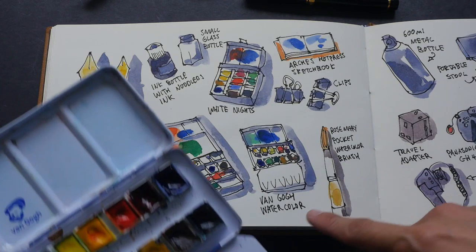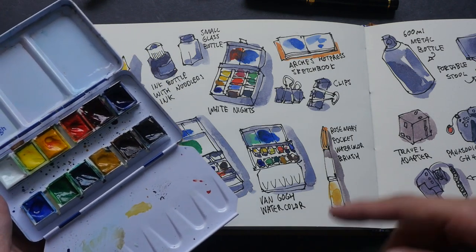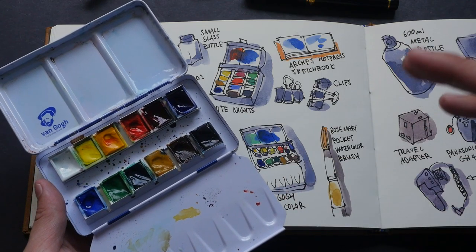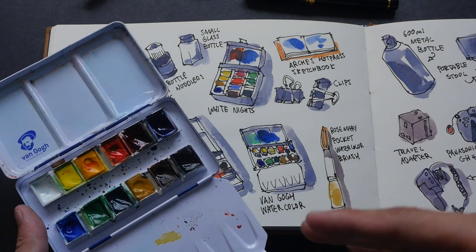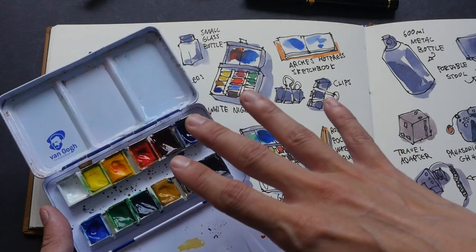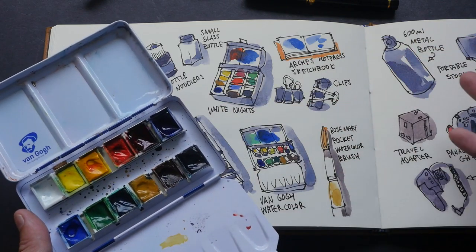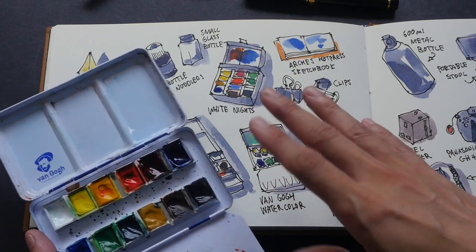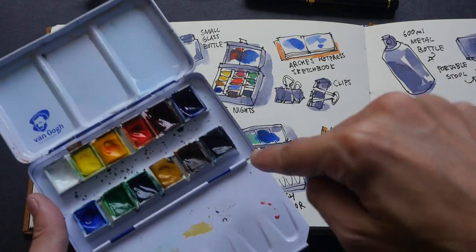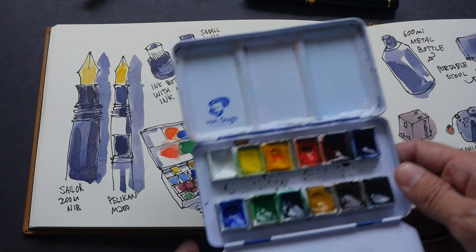On the first day I used the Van Gogh watercolor. This is a very good watercolor because it's affordable — relatively speaking, compared to artist grade like Winsor & Newton, Schmincke, or Sennelier — but also more expensive compared to student grades like Cotman or Schmincke Academia. In terms of pigment concentration and how well they mix, this sketch here is actually colored with Van Gogh watercolor. You can see the colors are pretty vibrant and they mix quite well.